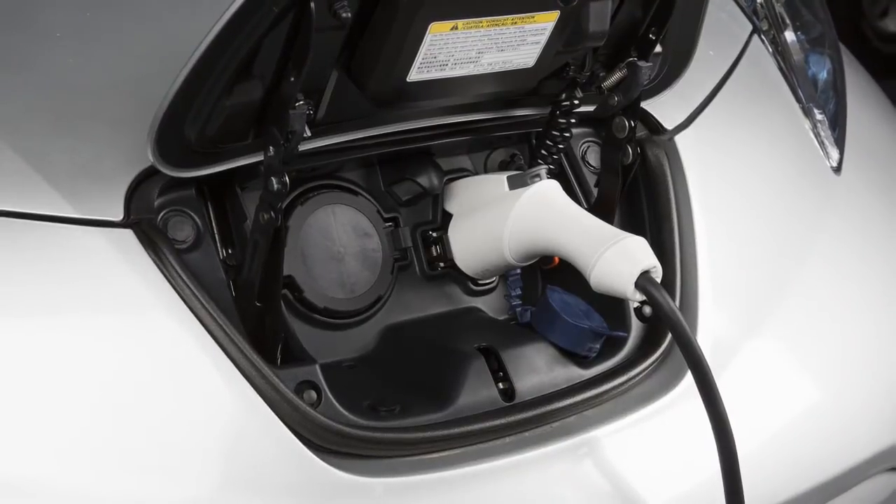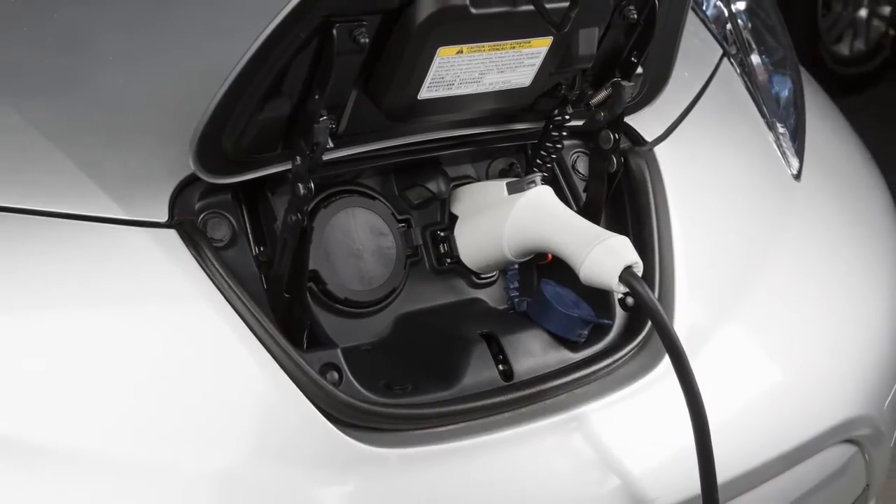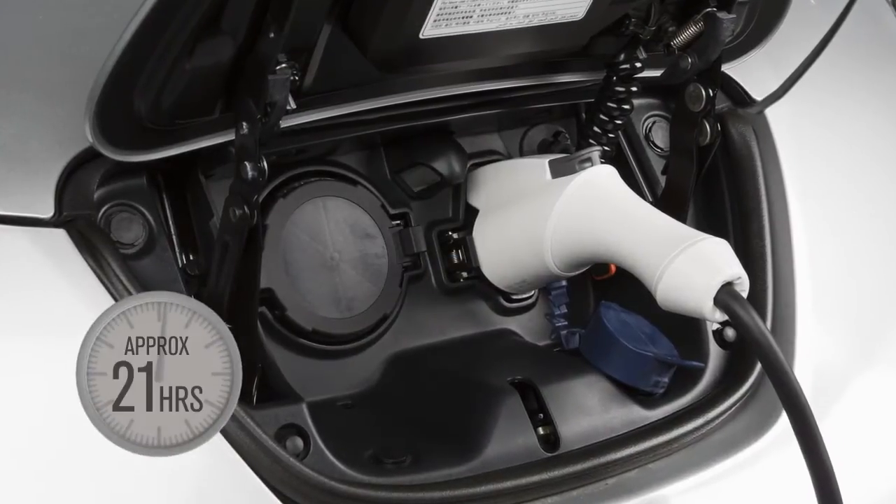If the charging has started, or if the battery is waiting for a preset charging timer, a beep will sound twice and the charging status indicator light display will change.